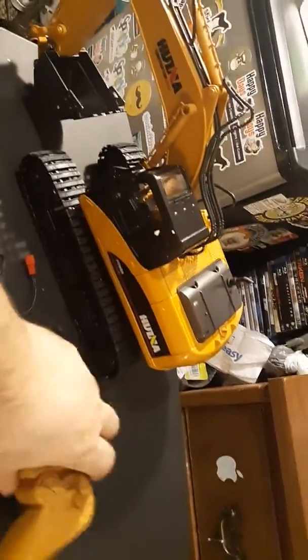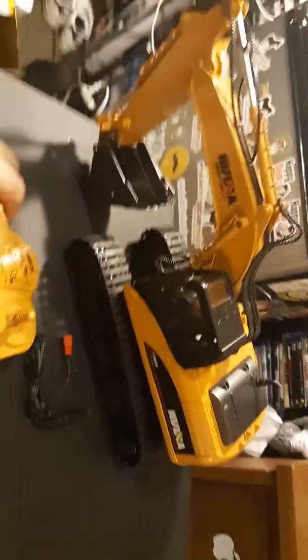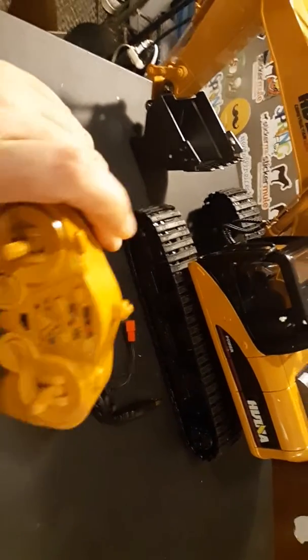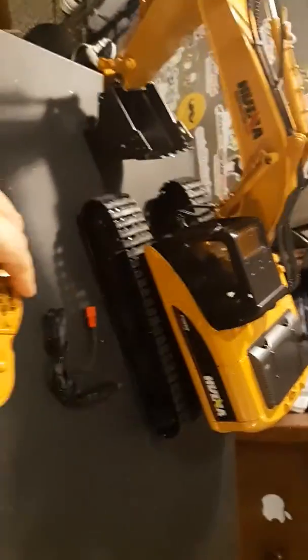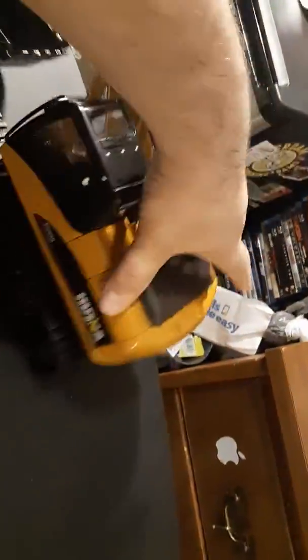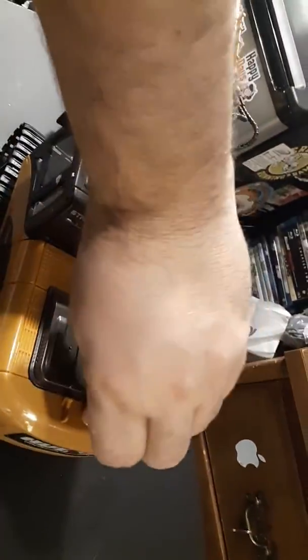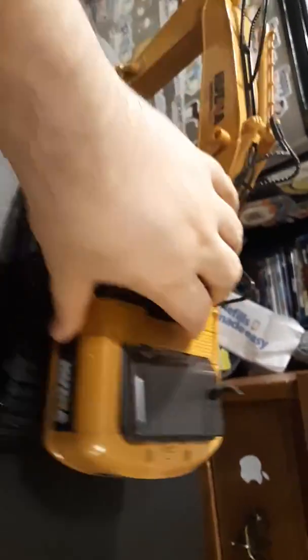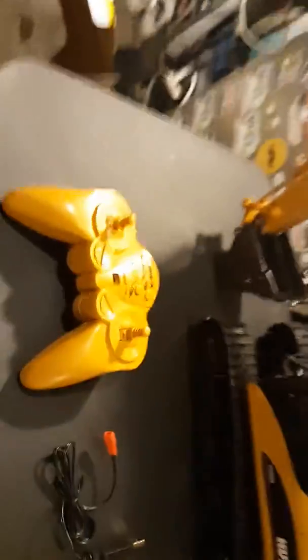I was just testing it out a little while ago and I love it. Here's the remote — all the controls are here. These parts move the tracks, these parts move the shovel, and there are buttons up here to move the arm. There's also a charger for it, and the battery is back here — I hooked it up so it sits in there.